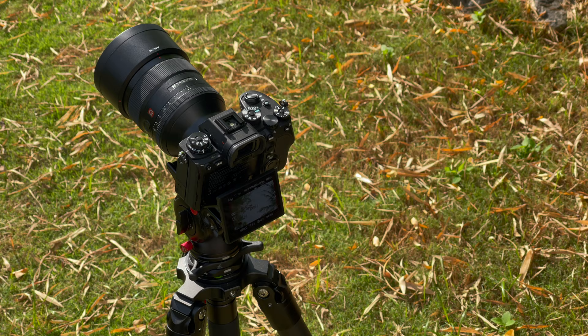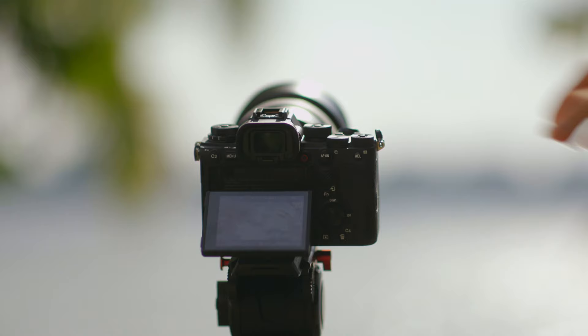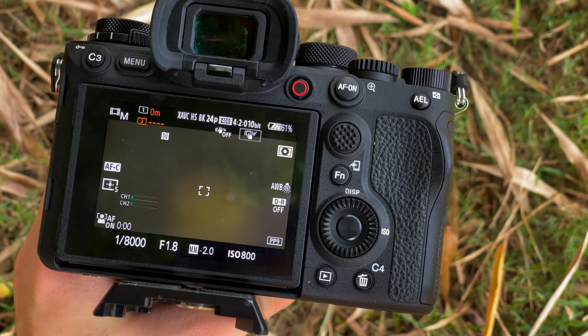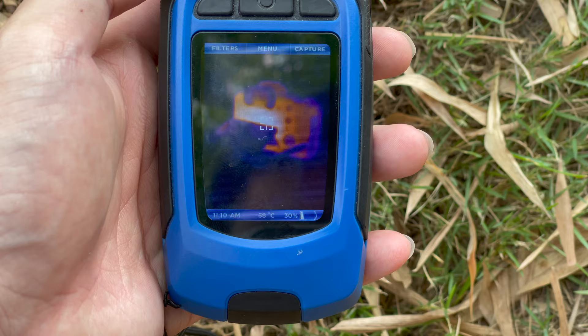I'm also not the first person to review the A1, so I get to consume some media coverage of it. From what I've heard, it doesn't really overheat as long as you pull the screen out for some airflow. The most extreme condition I could think of to test that was under the scorching Malaysian sun, recording in 8K continuously. About 26 minutes later, it surprisingly did not overheat — there wasn't even a temperature warning icon. The camera itself was quite toasty, definitely feverish, but it totally could have gone on recording. I aborted the test after my card ran out, since I had limited time with the camera.